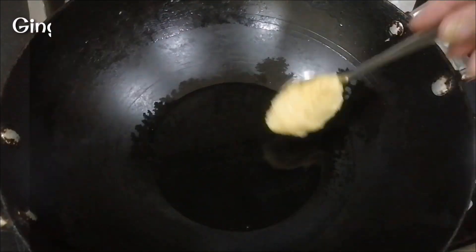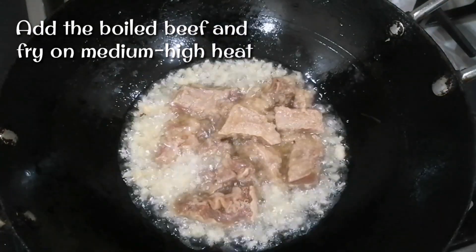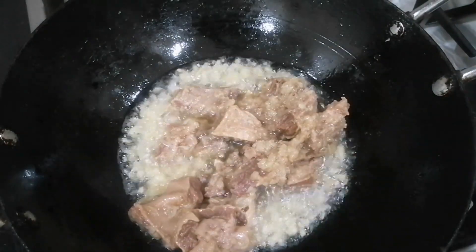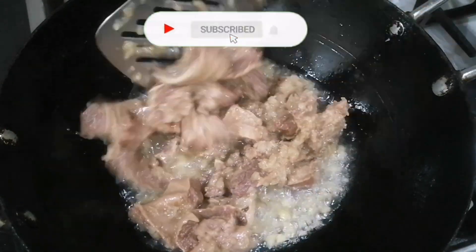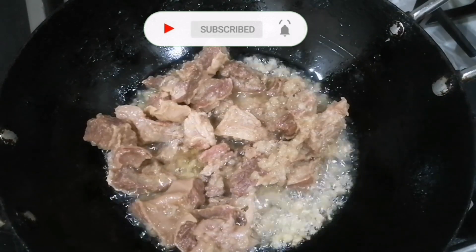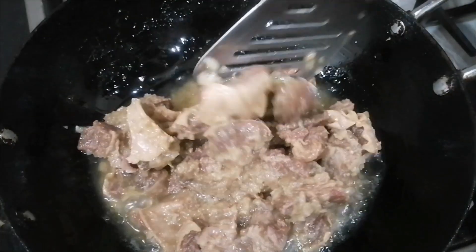We will cook it with 1-1 cup of tea. After frying it, we will cook it with 1-2 cup of tea, 1-4 cela, and 1 spoon.